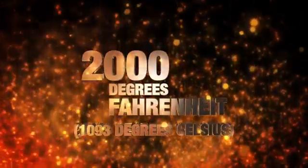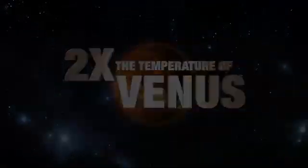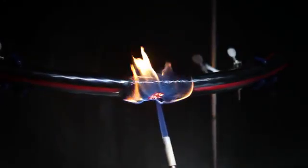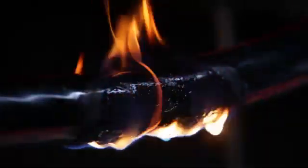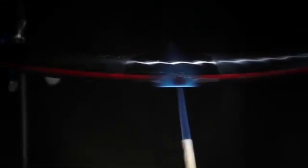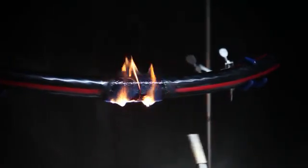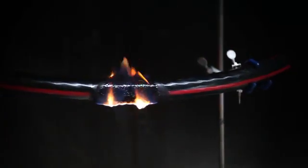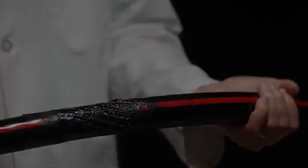2,000 degrees Fahrenheit — more than twice as hot as the surface of Venus. Enough to melt gold, and more than enough to destroy your expensive electrical cables. Electrical fault arc generated fires can also create this kind of intense heat. Even after a short exposure to this flame, an unprotected cable will catch fire and continue to burn, increasing the likelihood of igniting other fires and causing additional major damage. One fire could wreak absolute havoc on your cables or the equipment they're connecting.